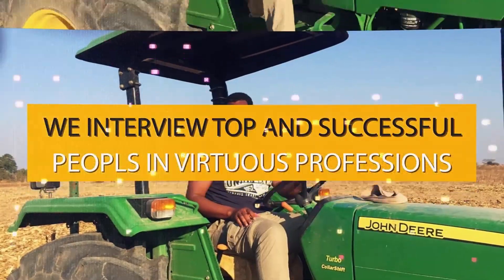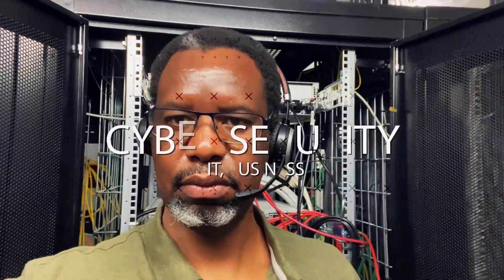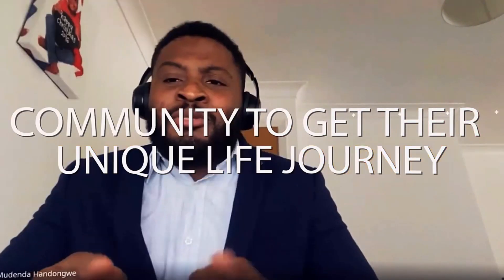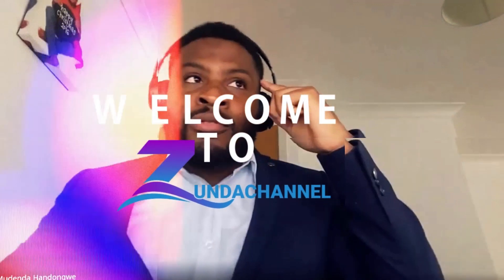This is the Zunda channel, where we interview the top and successful players in various professions — cybersecurity, IT, business, farming, politics, religion, health, and outstanding community achievement. Our guests give us a unique career and life journey, providing insider information which inspires and gives direction to young people in choosing a career path. Welcome to Zunda channel.